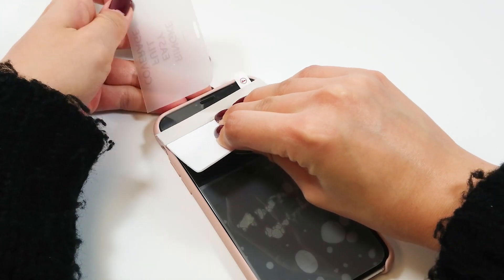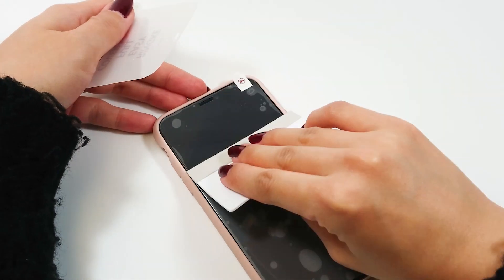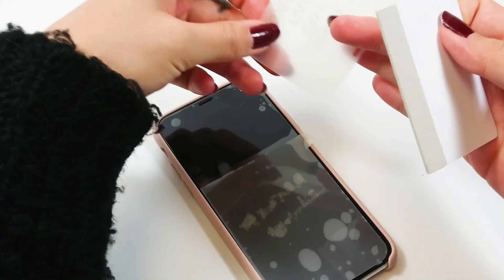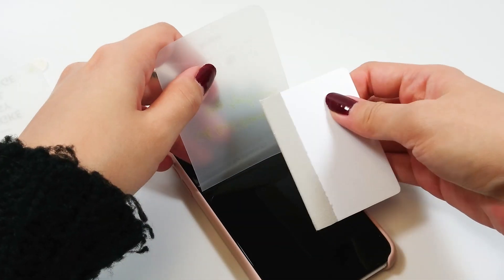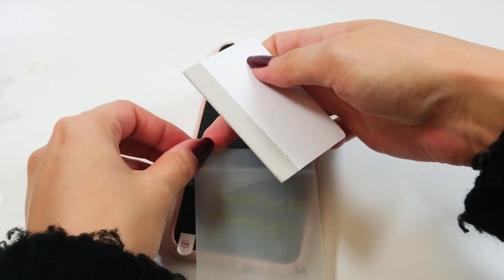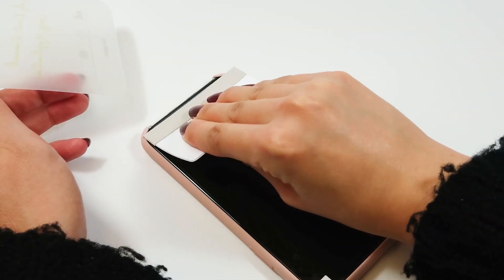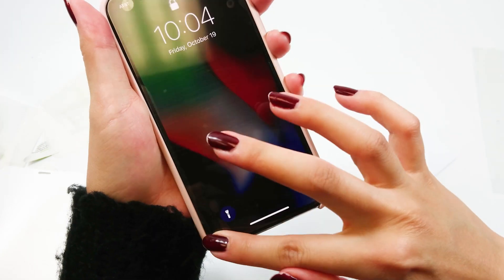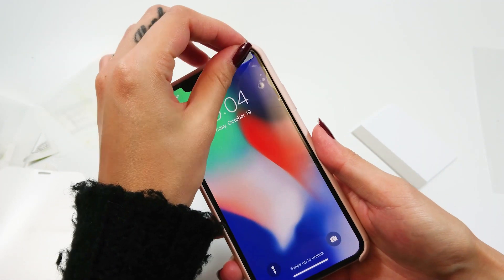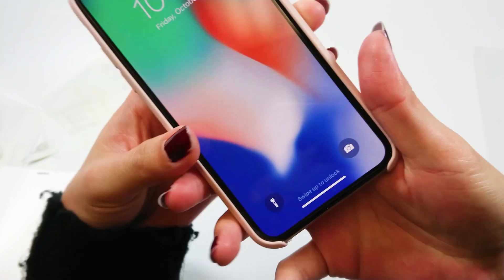It might be easier to do without the phone case, but I was too lazy to take it off. Do the same thing for tab 3 — you can still see the bubbles, but just be patient. Lastly, gently remove tab 4.